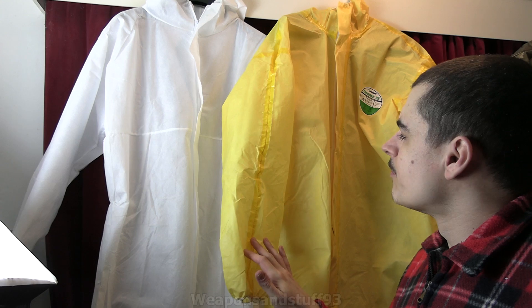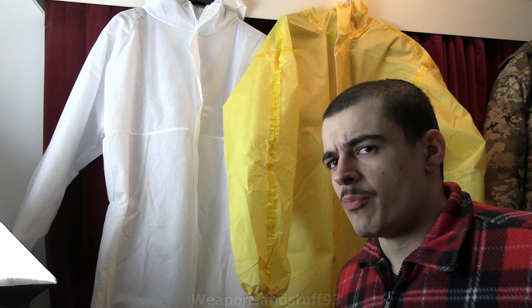You can also get Dupont Tychem suits — they're more plasticky, but they're quite uncomfortable and they rustle a lot. You can also buy military NBC gear, like expired military NBC gear; any of that's probably going to be fine. But the military NBC gear is often a bit more awkward to put on if you're not trained, a bit heavier, and you don't need all those extra levels of protection because you're not being exposed to a chemical weapon. You just want a suit you can easily decontaminate.